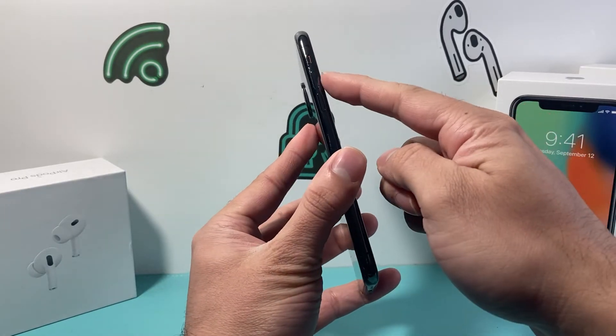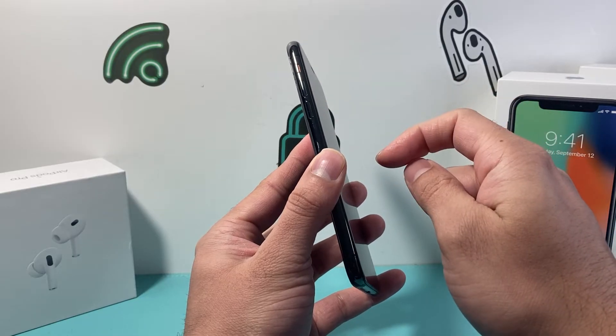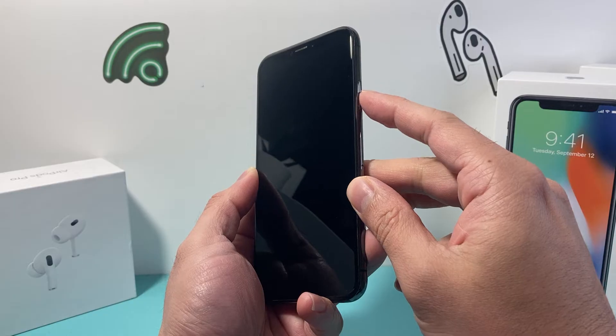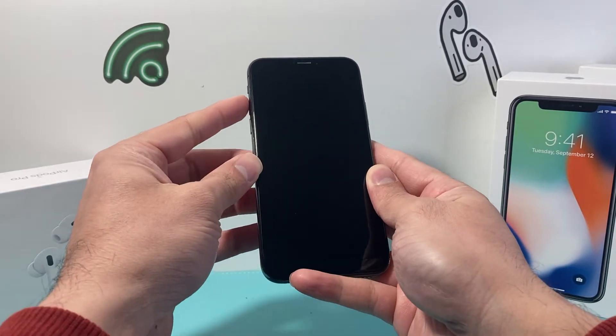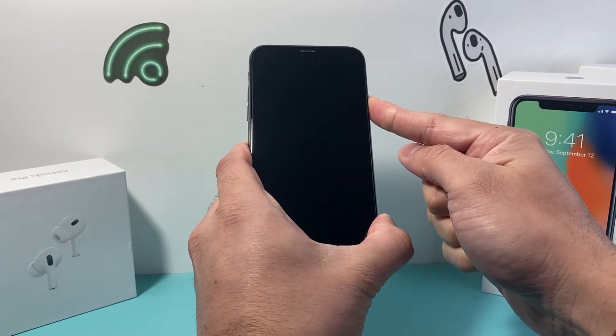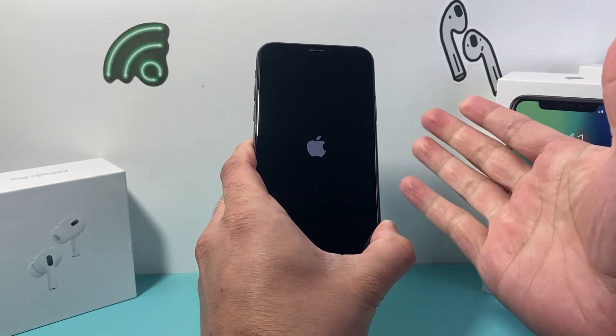First thing is, you're going to locate the volume up and volume down button. We're going to press and release the volume up, press and release the volume down button, and then finally come over to the right hand side and hold this big side button until you can see the Apple logo appear. So I'm going to do volume up, volume down quickly, and then come over to this side and keep on holding that big side button, and we're going to see if we can get the Apple logo to appear.